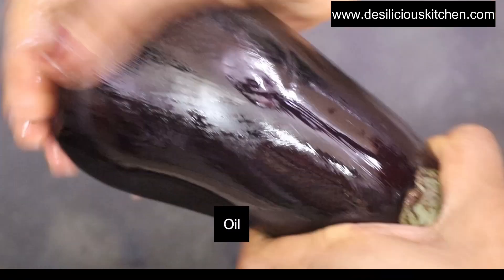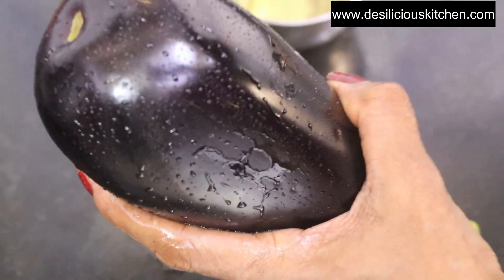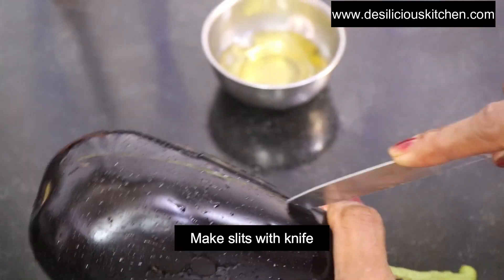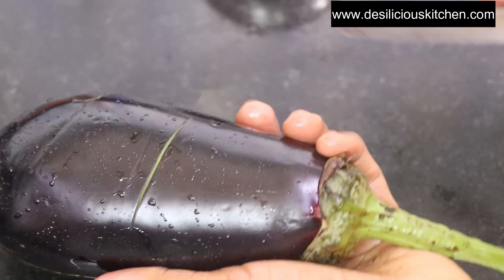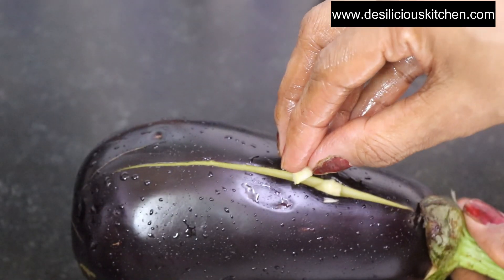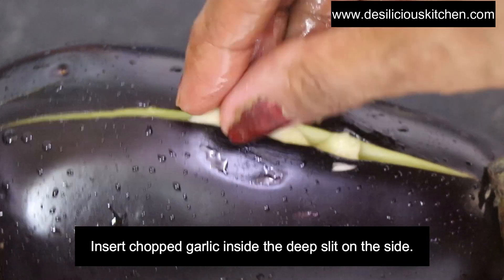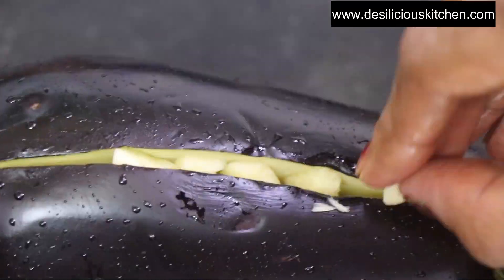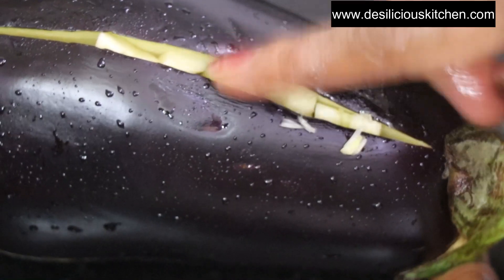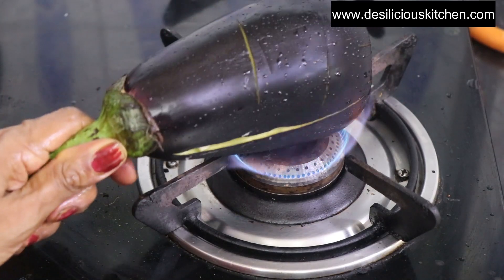Here I am applying some oil to the eggplant. Applying oil will help the skin to get roasted well and it will give a nice burnt flavor. Now I am making slits with a knife like this. This way the eggplants will get cooked or roasted right inside also. Now I am going to insert some garlic or lasoon inside the deep slit on the side. This will give an amazing flavor when the garlic also roasts along with the eggplants. But if you do not want to add the garlic, you can skip it.